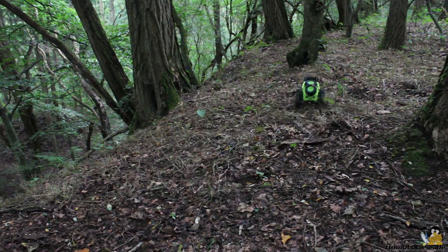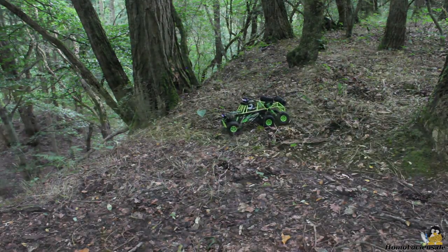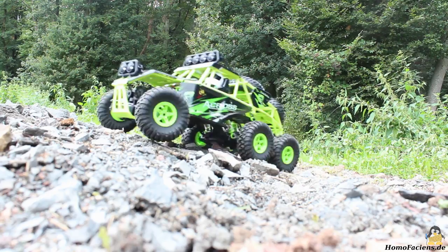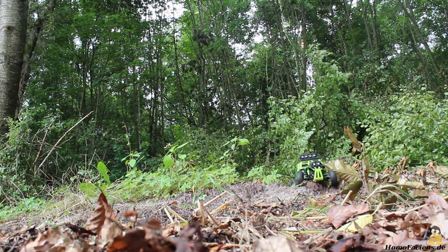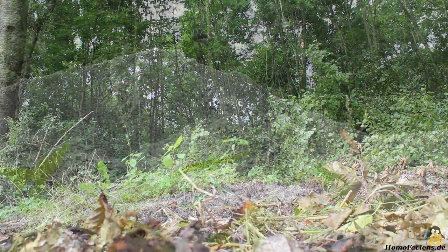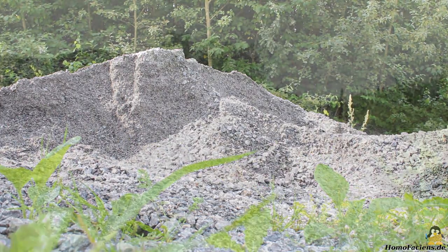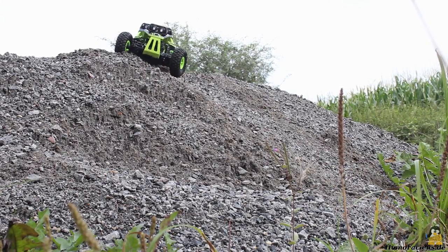With a six wheel drive, the traction on flat ground is really good. The VLTOYS can climb on rough terrain. All in all, the offroad capabilities are really good considering the small scale of the car. A heap of crushed rock is a great adventure playground — it's really fun to drive the six wheeler in rough terrain.